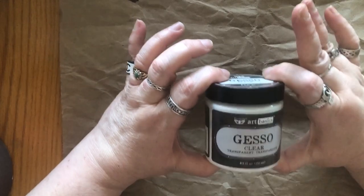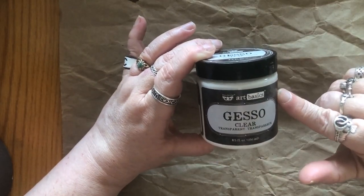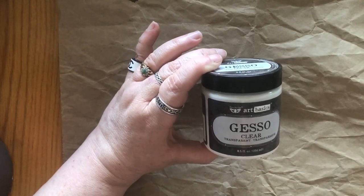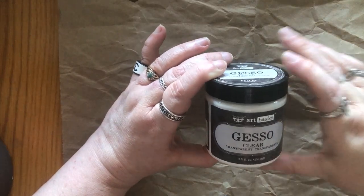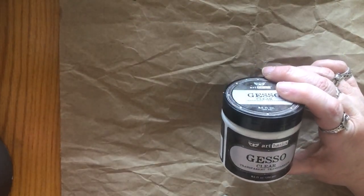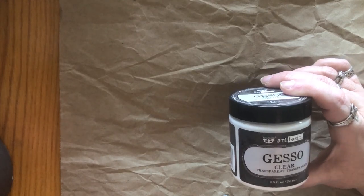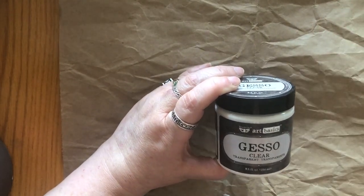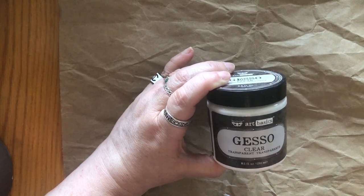So here is a gesso that I have, and I've done at least one other video on my channel about gesso, so you can check that out if you'd like. This is by Art Basics and this is clear gesso. You want to use clear so you'll still be able to see the image underneath. If you use white, the image will either be completely covered or very faint and you'll have a hard time coloring. You can find gesso in pretty much any price range. This was eight and a half fluid ounces for $10. I chose the Art Basics brand for my first time because I knew it worked from other colorists I watched, but when I buy another container I will probably buy another brand and get a larger container for about the same money.